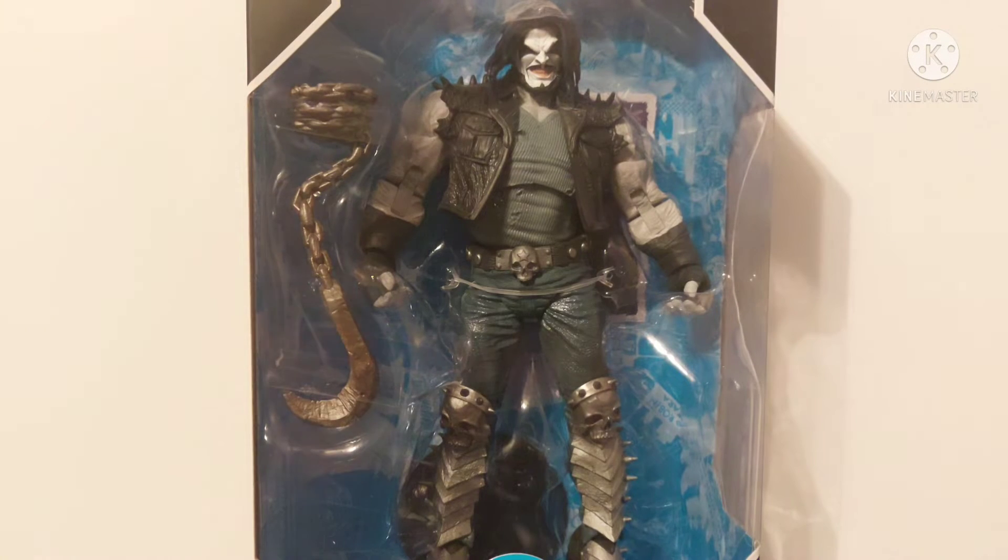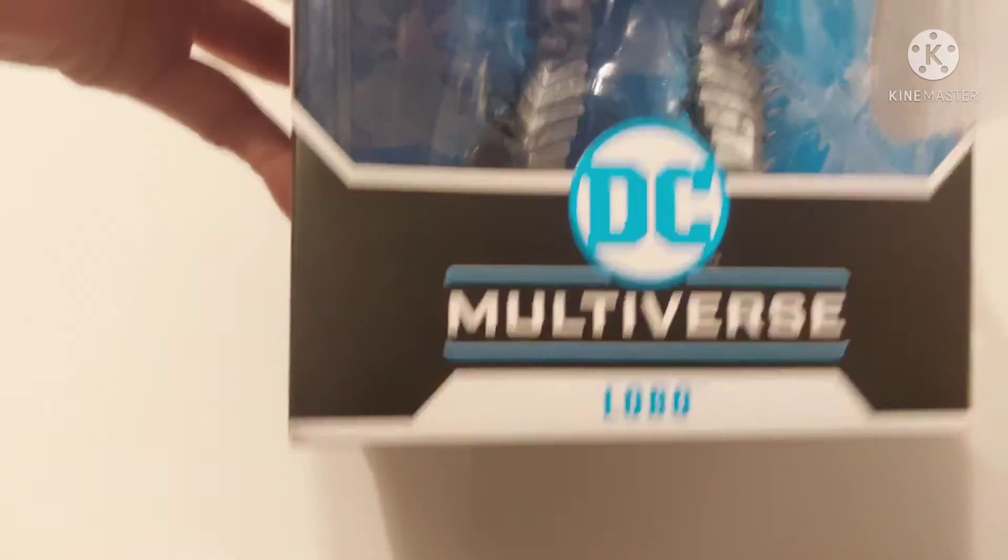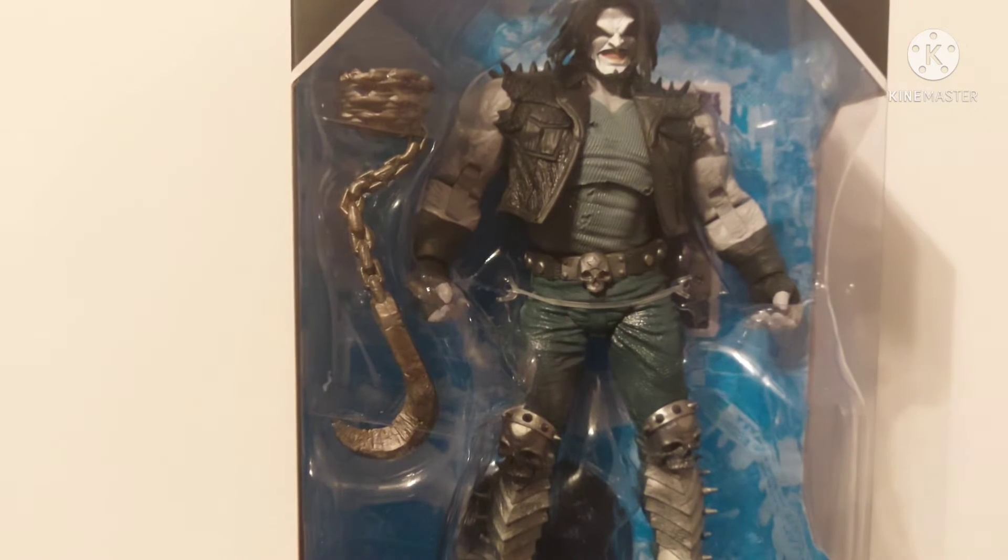Hey, what is up guys, Bruce Lear back at you again with yet another toy review. This time we have the DC Multiverse Lobo — the main man Lobo from DC Rebirth.